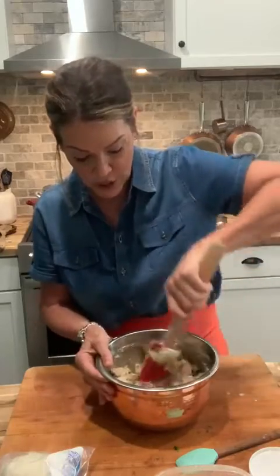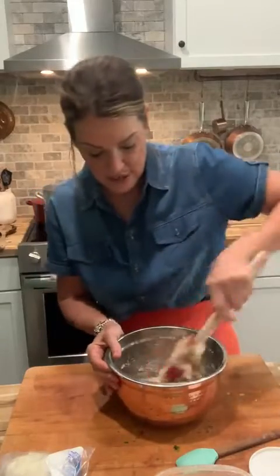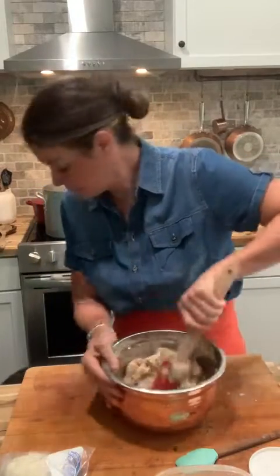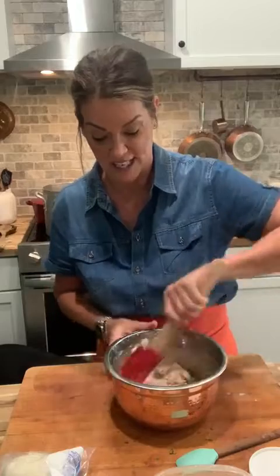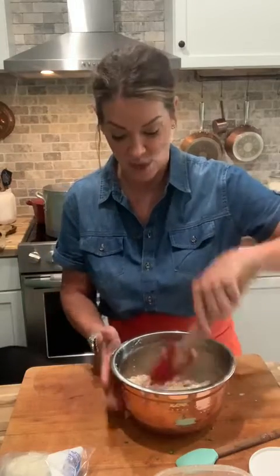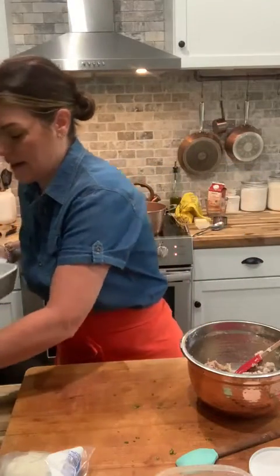We're just going to lightly mix this up — you never want to overwork meatballs because they'll become tough. We just want to get that ricotta cheese incorporated throughout. I'm also having an alarm system installed right now so you may hear a little bit of banging in the background. That's it — we're mixed! How easy is this?